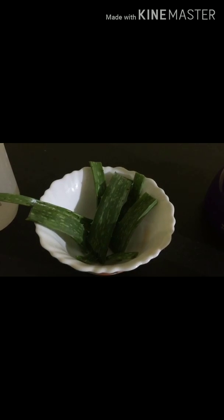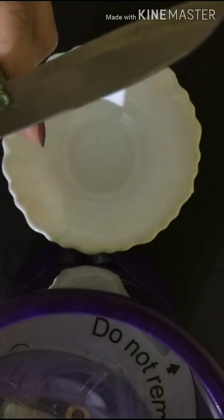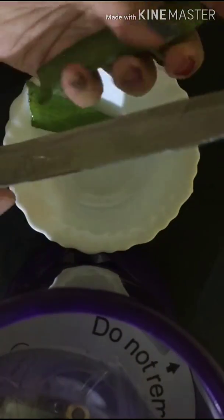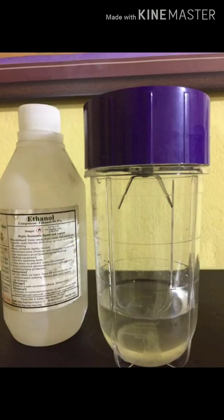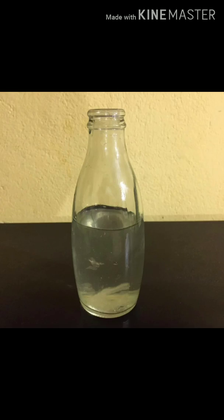Now let's get started with the aloe vera sanitizer. First I rinsed the leaves and kept them aside for five minutes to get rid of the yellow fluid. Then I cut them appropriately to get the pulp out. I'll repeat the same with all the cut aloe vera leaves. Now I'll mix the pulp with an appropriate proportion of alcohol, which is 99.9%, and blend it. At the end I'll add essential oil of my choice.